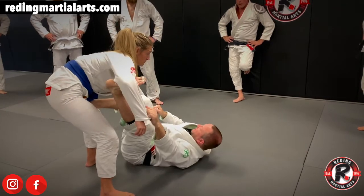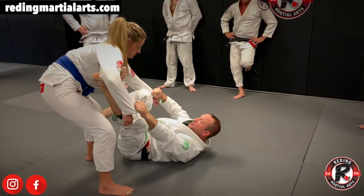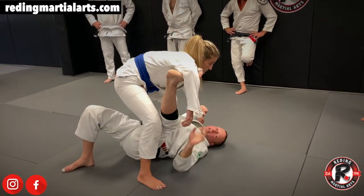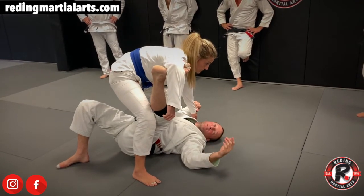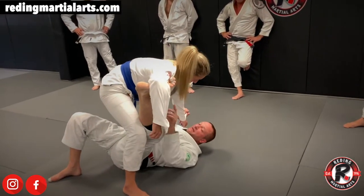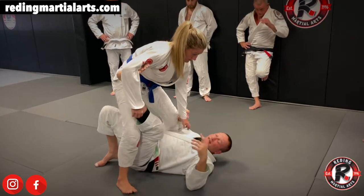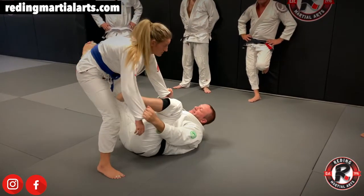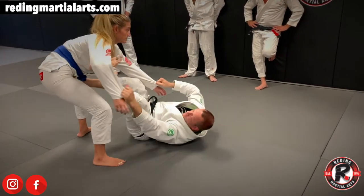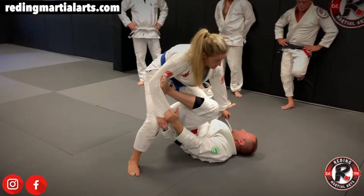We're going to take and put the foot in the bicep. Turn your hips out to the right. Your left foot goes in, curl your toes, move your hips out to the right. I post my right foot on the ground, use my left foot and arms to pull her in. She's not going to fall over — you need to have some balance. When a person steps here, that's when we throw our leg over for the Single Leg X.